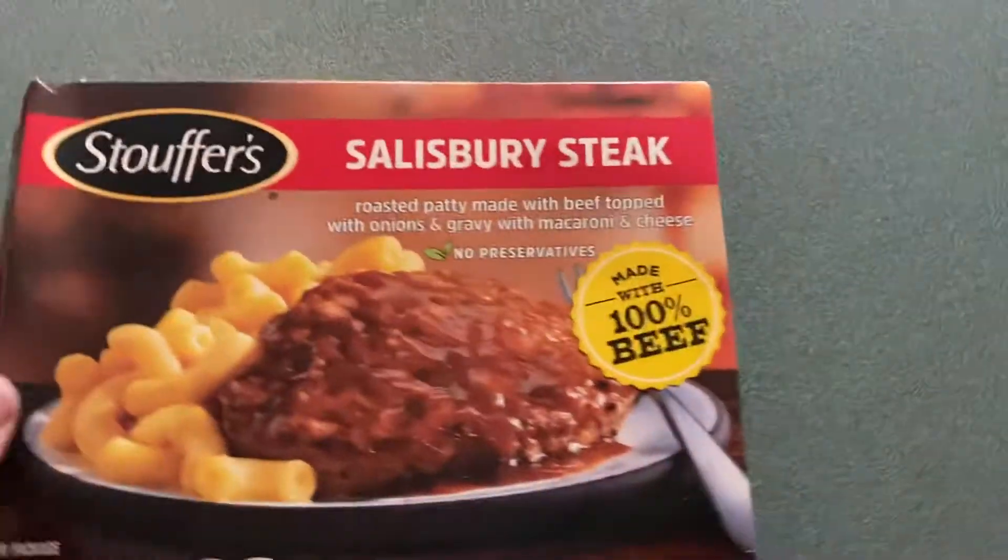Alright, today I'm going to show you how to make Stouffer's Salisbury steak. Step 1, don't fuck them up. Step 2, you get the fucking piece of shit out. Step 3,